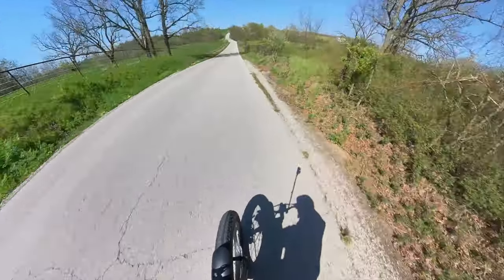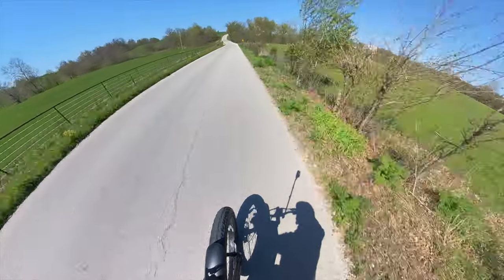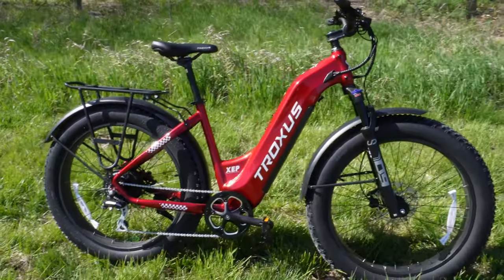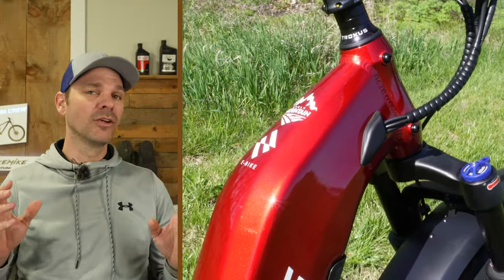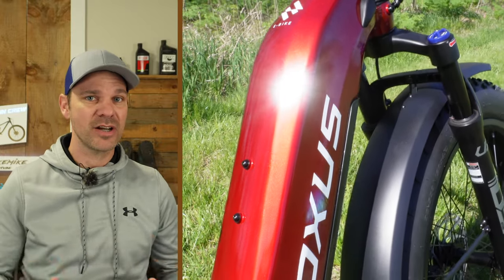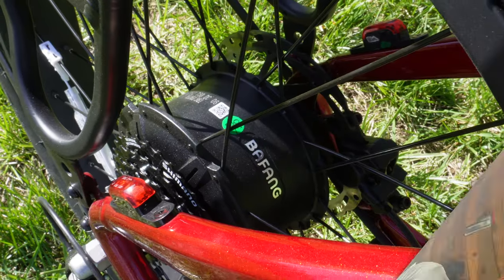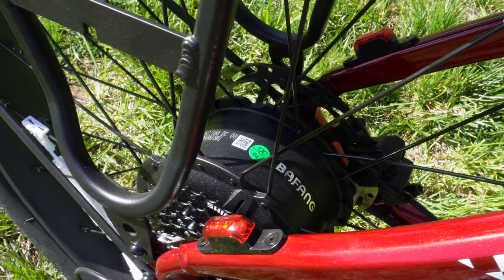40 miles an hour — 41! This is the Truxus Explorer, and this is what I call the beauty and the beast bike. This bike looks absolutely amazing and is one of the best paint jobs I've seen on a budget e-bike ever. And the beast side of it is this bike is like a tank — it's got a massive 750-watt Bafang motor.